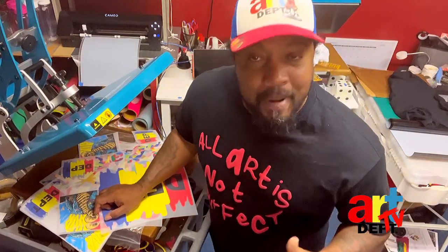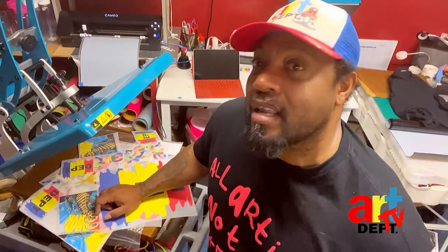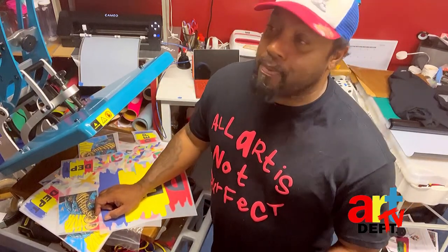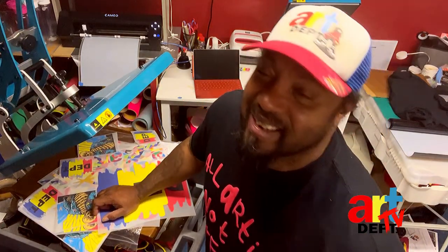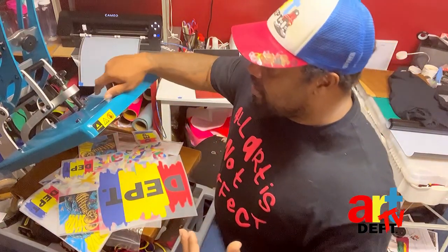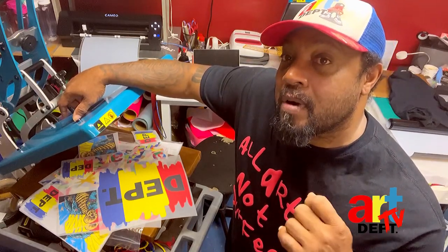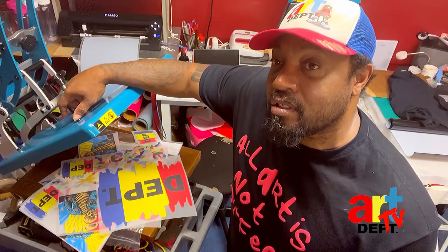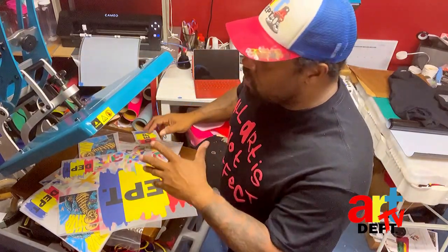I even taught my wife how to do it — she didn't know anything about it. The other day she pressed her first Super Color and she loved it. She's been pressing ever since and I can't get her out of here now, but I love that she's in here with me. It's just a matter of choice — you can go with vinyl or you can go with transfers.